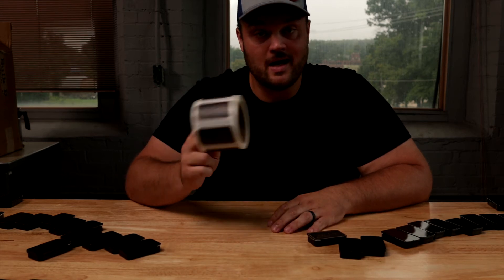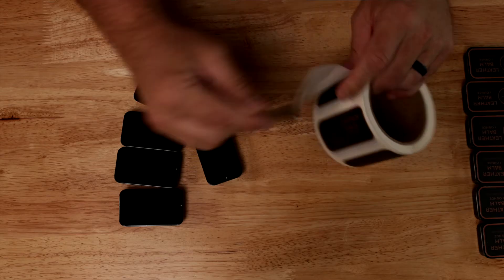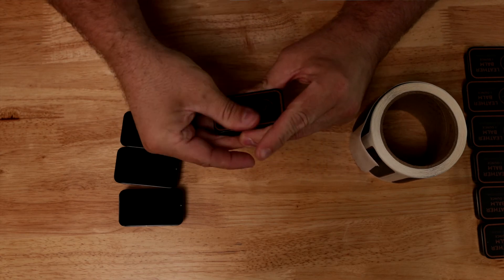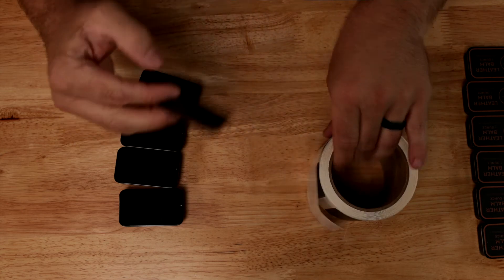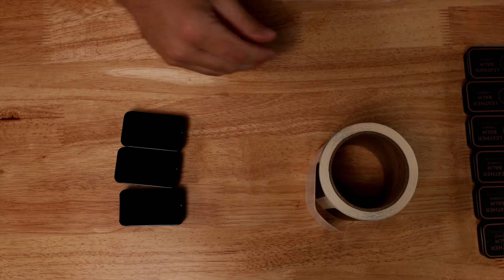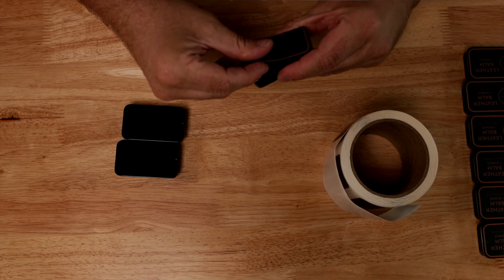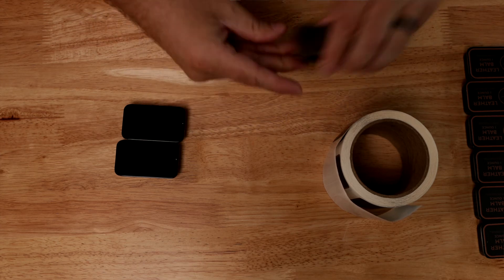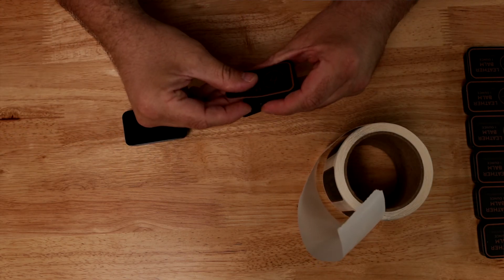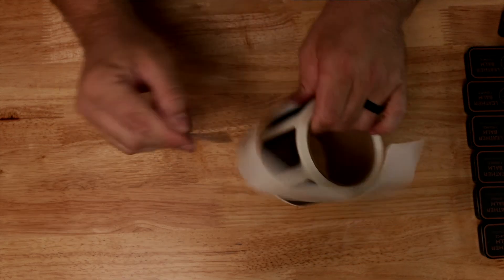I'm excited to see what you guys create with the labels that you put on your products. I've gone through a lot of R&D over the years to figure out the exact sizes for my different products — like the paint can candles and stuff — and Sticker Mule has always come through in that process. They always give me exactly what I asked for, and if something gets messed up, they literally just reprint it and send it to me. I highly suggest using stickermule.com.